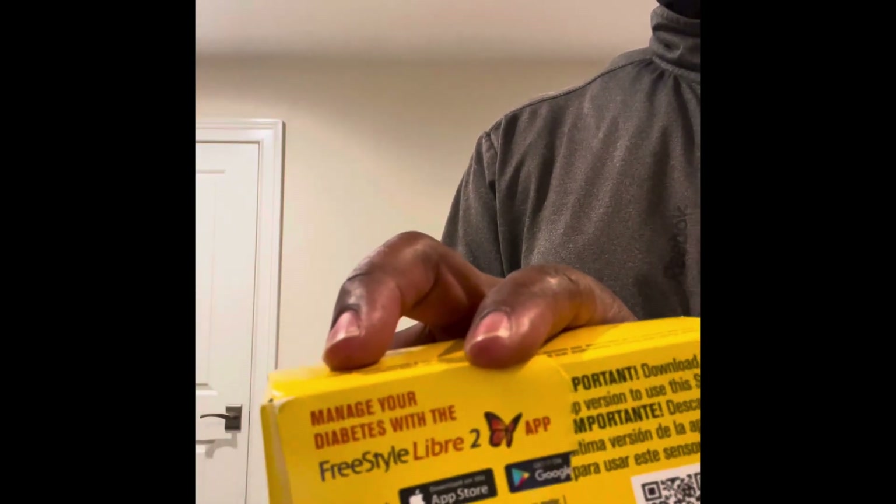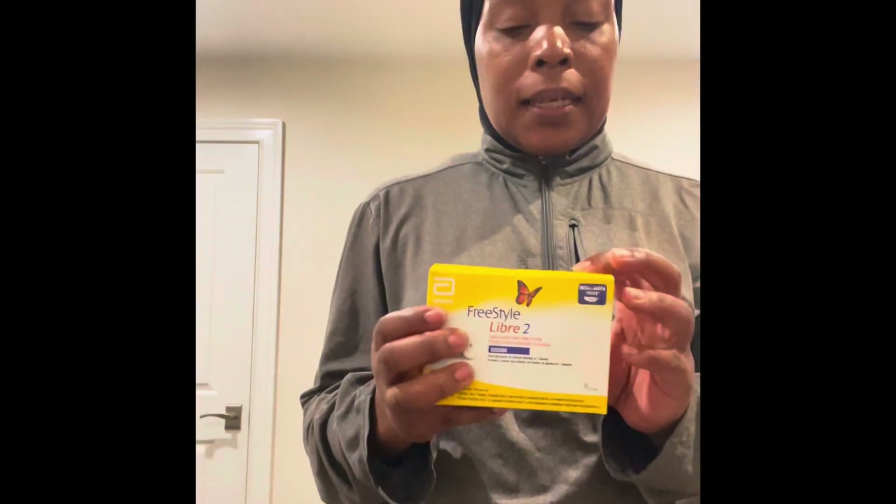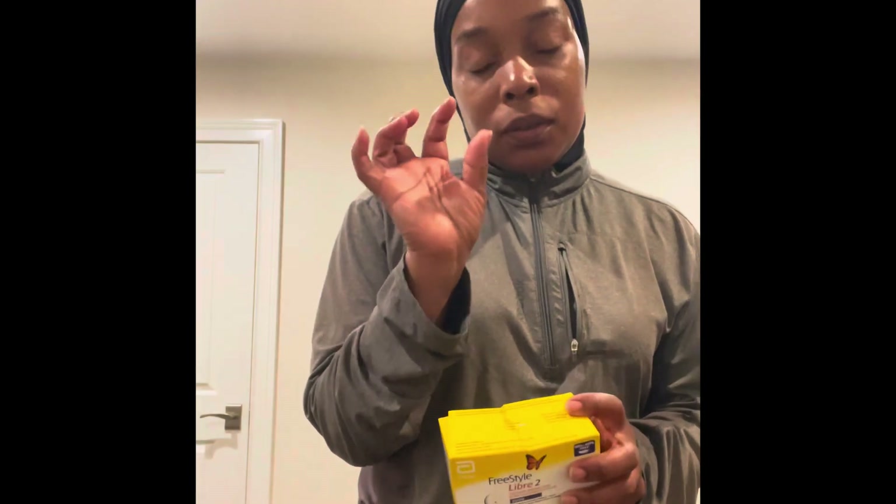They also have an app for iPhone or Android. It comes in this box and you're prescribed — just like your medication — a certain amount of them every 14 days. Your little device will tell you when it's time to change your monitor.